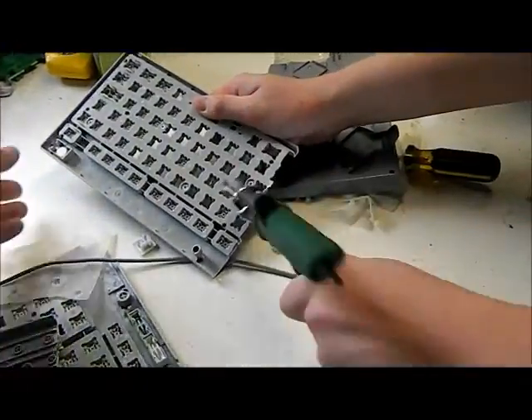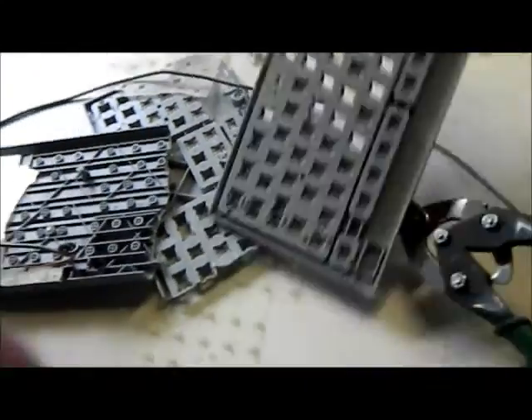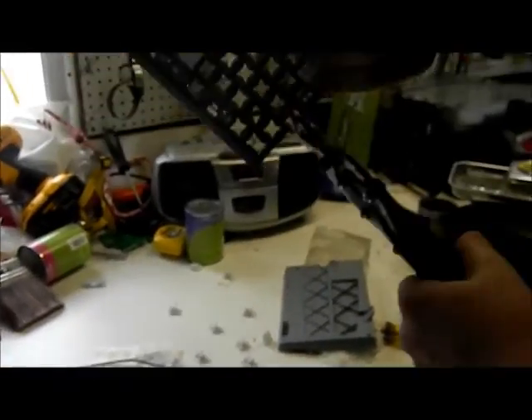All the hipsters are using the delete button because backspace is too mainstream. And that is how you fix a broken keyboard.